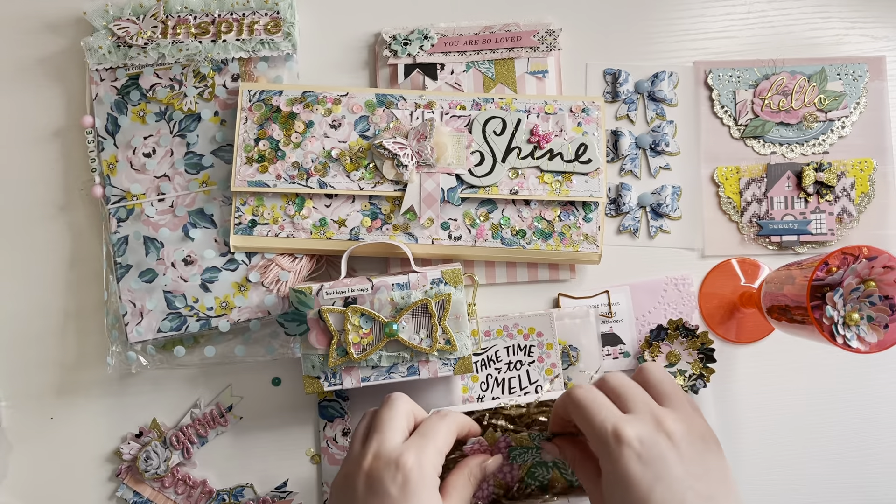Thank you so much for that, Zara. Thank you for everything you have made for me. It's stunning. I can't wait to sit down and have another look at everything. I've got the pen here — it's so gorgeous. I hope you all have a lovely weekend and I will see you in my next video. Bye.